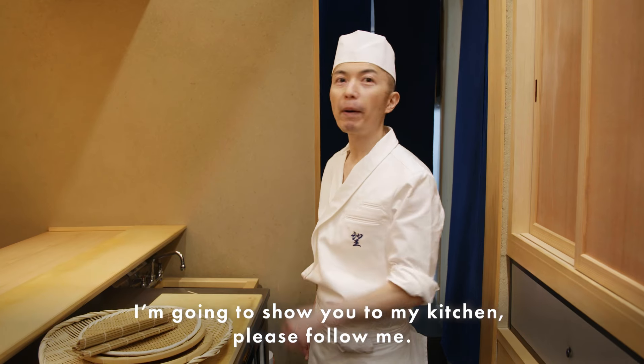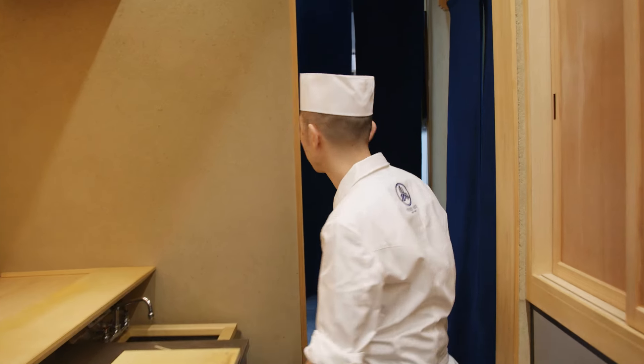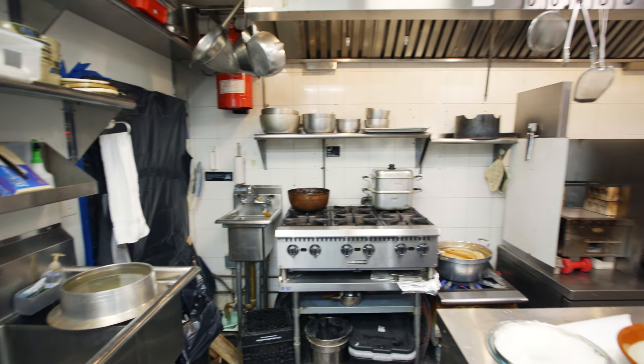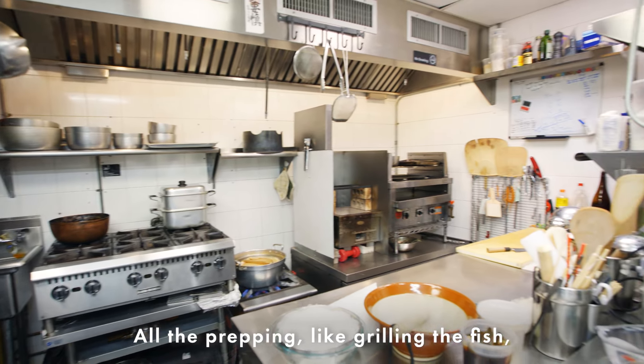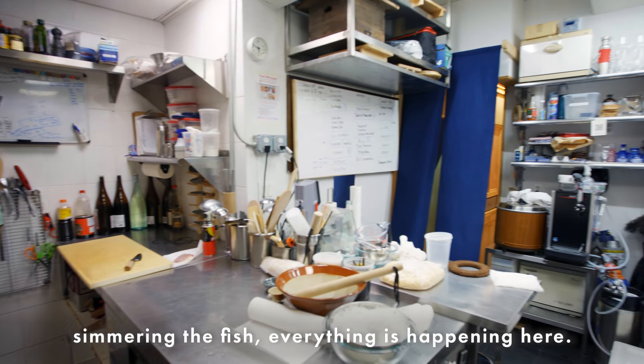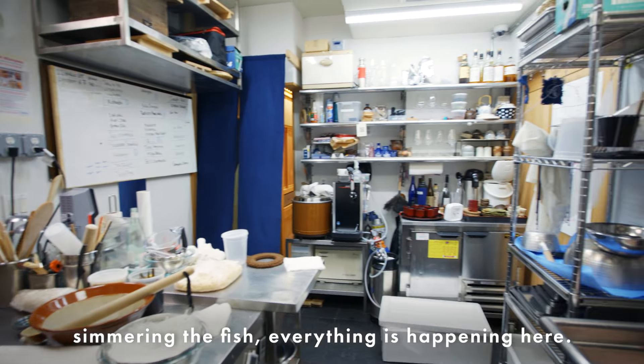I want to show you my kitchen — please follow me. All the prep work, like grilling the fish, simmering the fish, everything happens here.